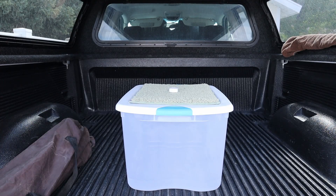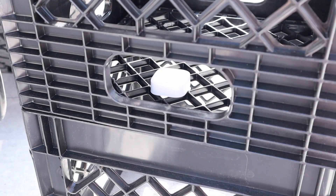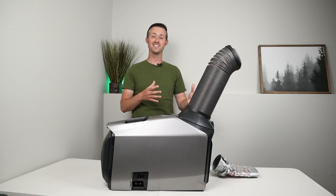Inside the truck cab I had a thermometer on a box just at mid-level. I also had a thermometer outside to track the ambient temperature outside, and I wanted to see what would happen.